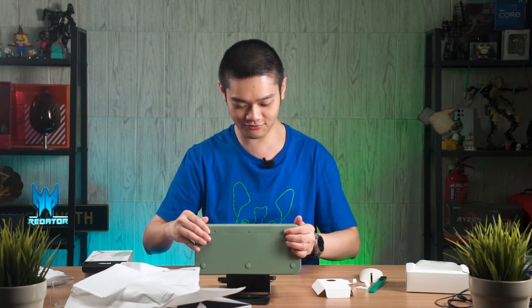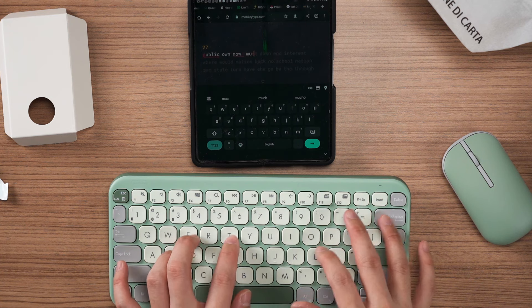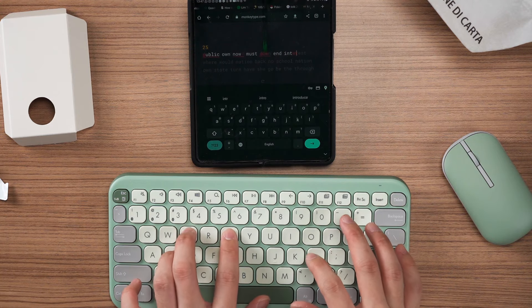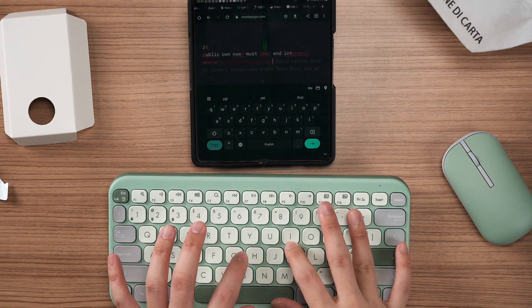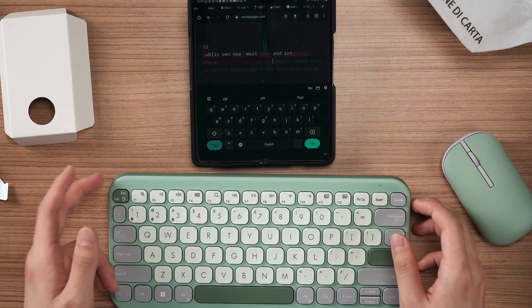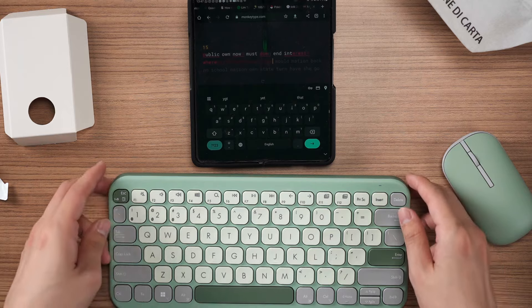Pretty nice keyboard. We should also try the fit and how stable it is with the kickstand. Quite okay, I guess. Yeah, this is definitely not my thing — it's a bit too high. But it works. Very loud if you want to prop it up using the kickstand. Yeah, that's about it. It's a very simple device.